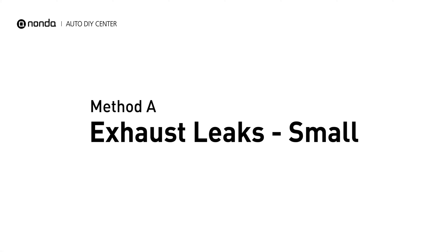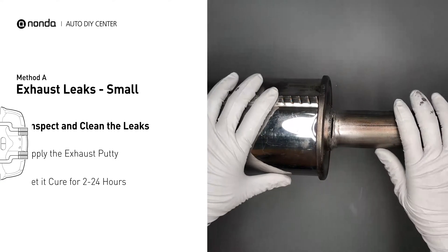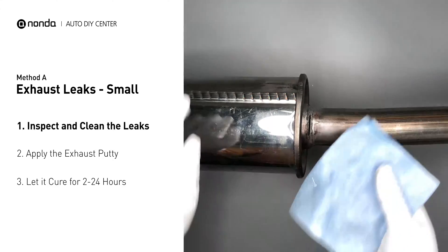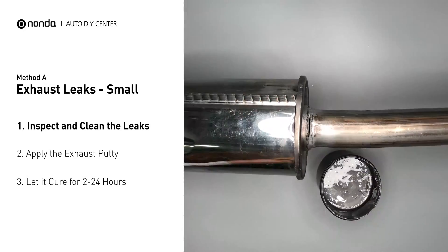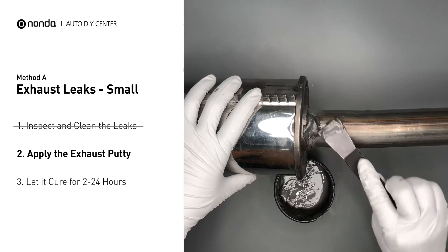Method A: Exhaust Leaks. The exhaust system begins at the engine combustion chambers and runs along the undercarriage of the vehicle, eventually ending with a visible tailpipe. If you have a small leak around the corner, get some exhaust putty to seal it up. First, get sandpaper and a wet wipe to clean the leaking area for better application. Stir the paste well to activate it. Apply and press the paste to seal the leaking area.